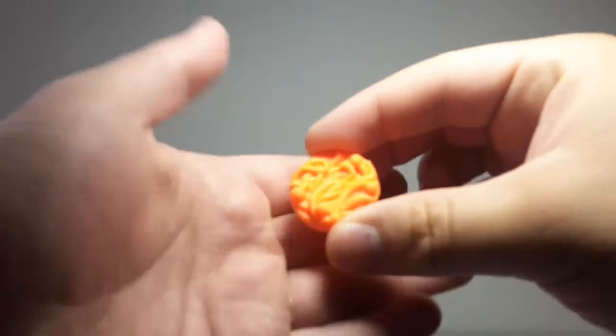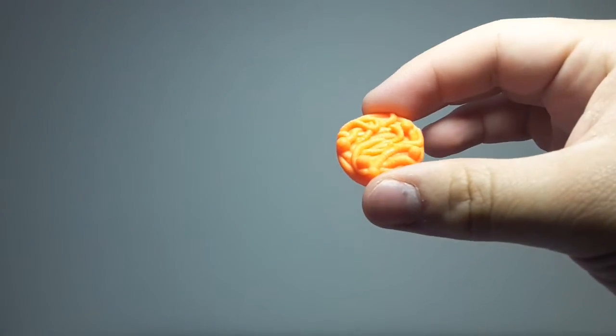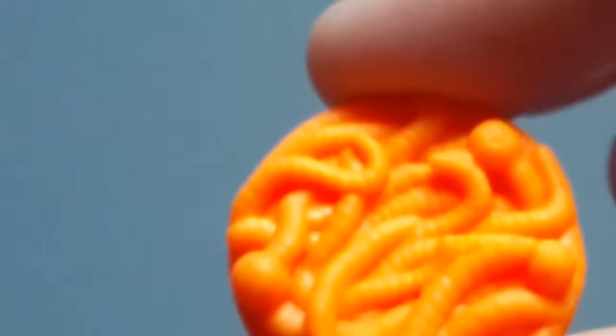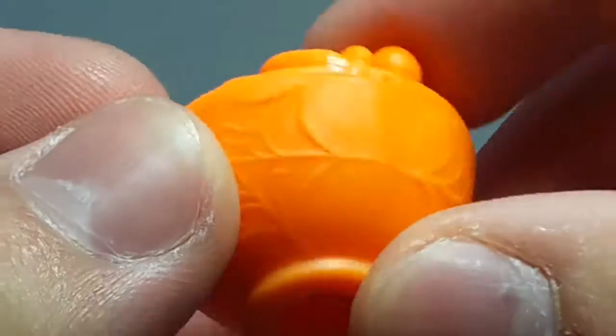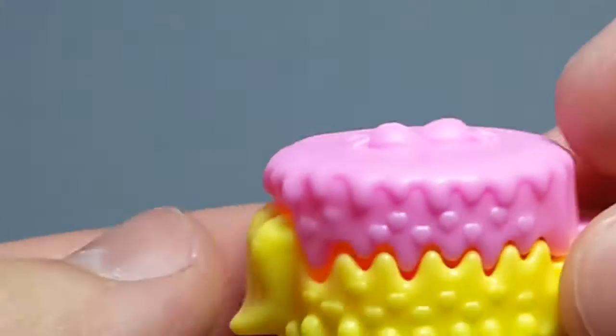Now I have all the playset pieces out of the box. First I'm going to show you the accessories, beginning with this bowl right here. This is a bowl of worms — there you can see the worms and some spider webs. Very nice. And there's a little hole so you can place it on the stove, which I'm going to show you later.